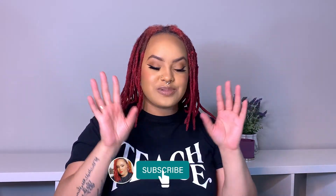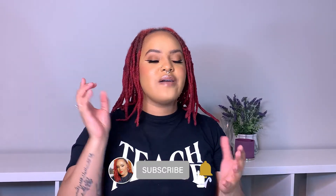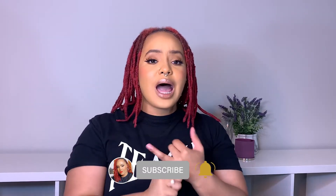Thanks so much for tuning into this quick video. I hope it wasn't longer than 25 minutes because I'm talking too much. Make sure you like, comment, and subscribe to my channel if you love videos about locks, beauty, and fashion. Stay tuned for a new video — I will see you guys next time! Bye humans!